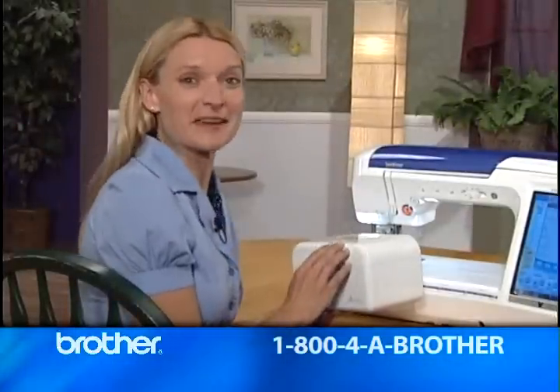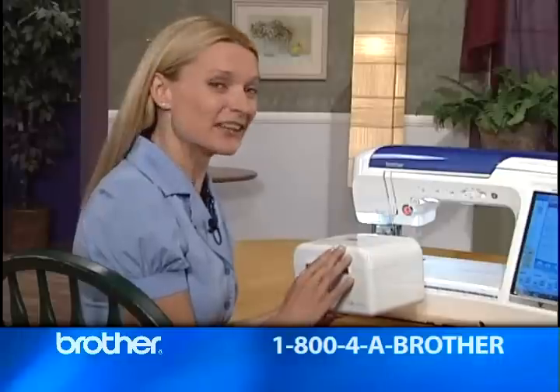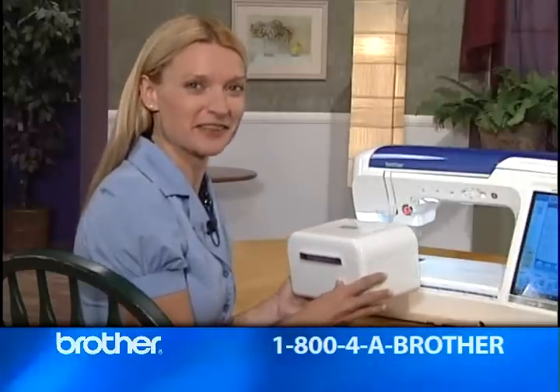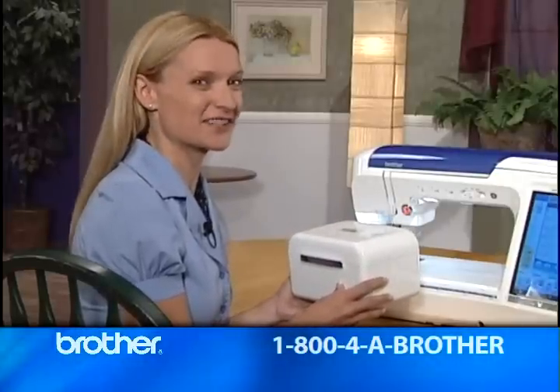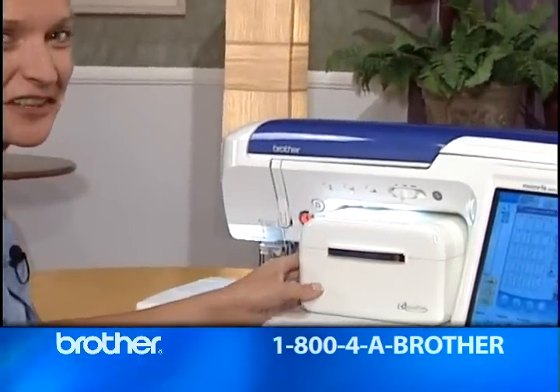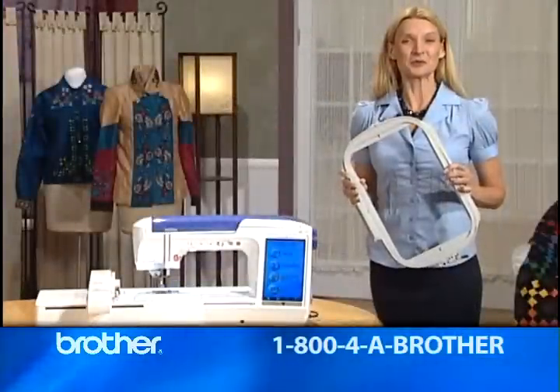Here's a clever feature — this space-saving accessory case. It holds bobbins, presser feet, and other small items in one convenient spot so nothing gets lost. And look, it slips conveniently right into the front of the machine.